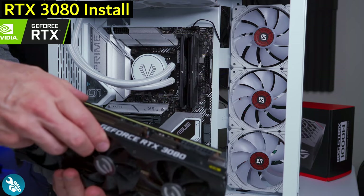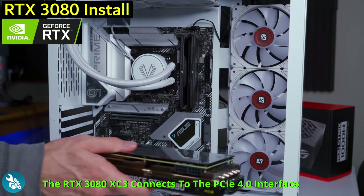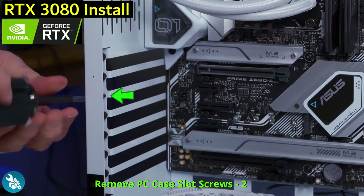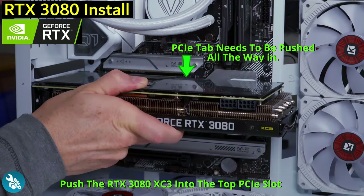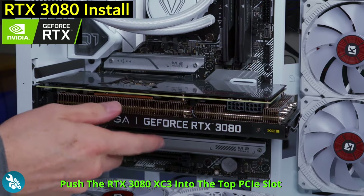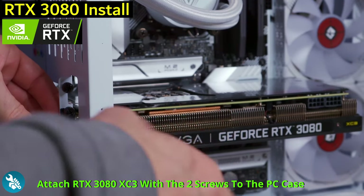Now it's time to install the RTX 3080. We're going to install it in the top PCIe 4.0 slot. First, remove both of these screws right here. Then go ahead and push the RTX 3080 firmly into the PCIe 4.0 slot until you hear a snap. Then connect the RTX 3080 to the back of the PC case.